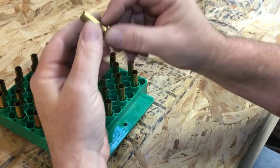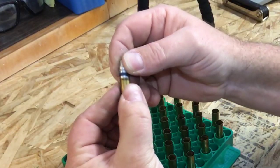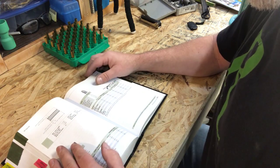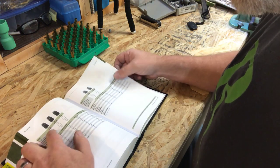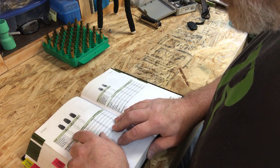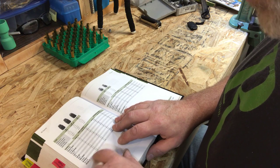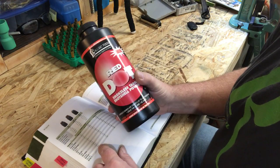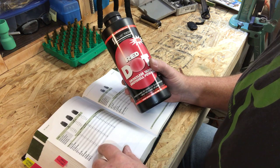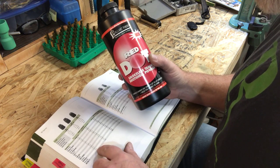All 38s are now sized, primed, and the case mouth has been flared to accept the bullet. Now we're ready to add powder. We're loading a 158-grain lead semi wad cutter with Red Dot powder. Starting charge is 3.0 grains; maximum is 3.4 grains. Always start with the starting charge and never exceed your maximum.